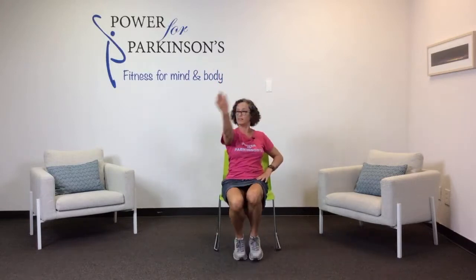One arm, figure eight. Switch arms, down and around. Now two heels.